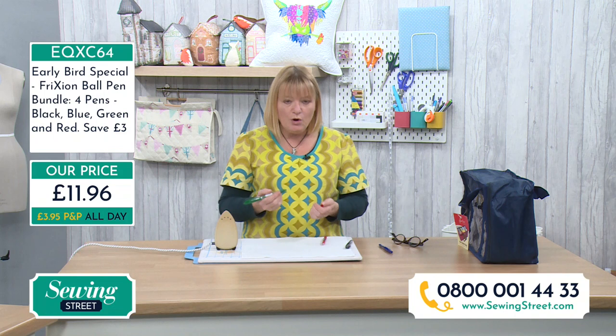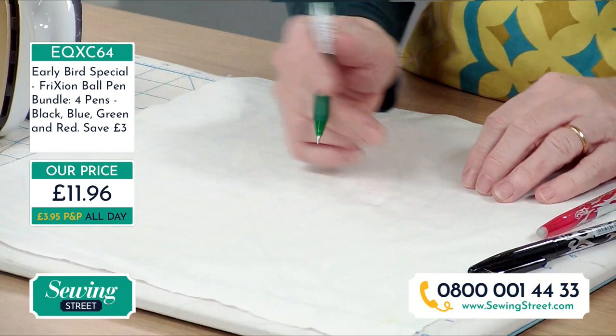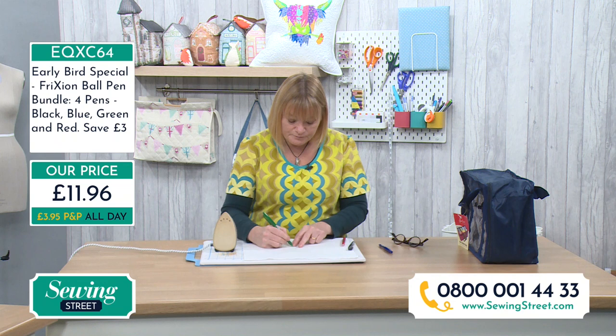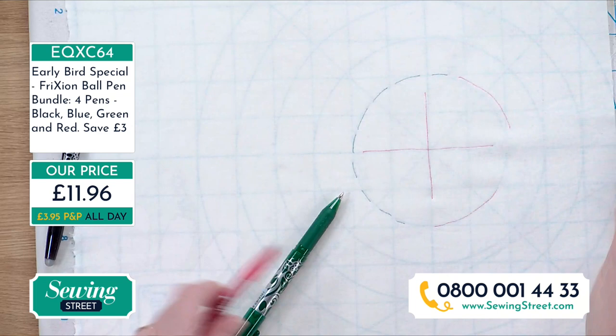I use them a lot for embroidery. If I want to trace a design, I just put some fabric — this is a cream cotton — and you can normally see through designs, or use a light box, and just trace over it. Then, do not press it — I've done that before! You can then stitch all over it using different colours for different parts, and because this pack of four gives you all four colours. When you've finished all the embroidery, you iron it off.